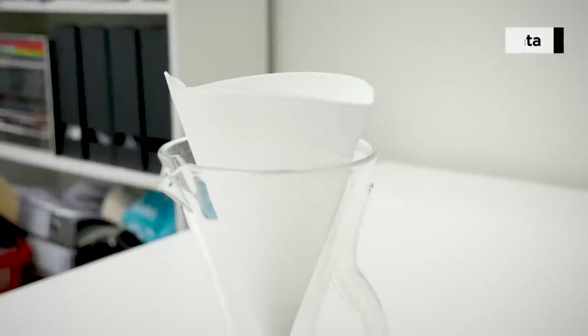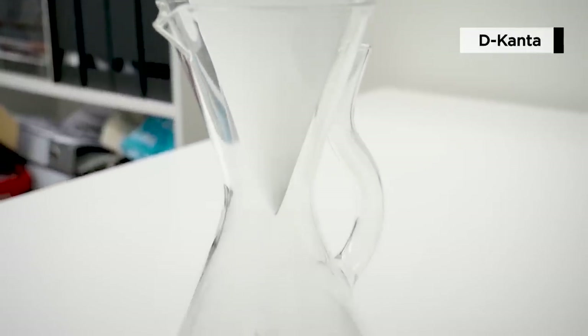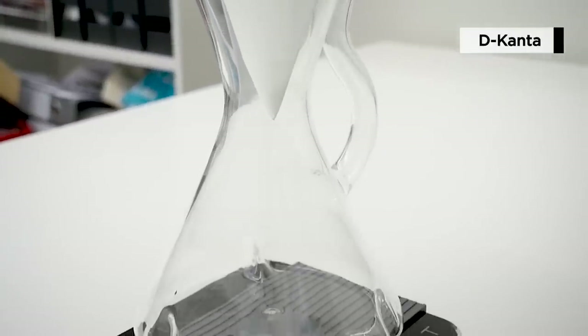Decanza was developed by Marco, who is a 2017 French barista champion. In 2016 he explored a very interesting aspect of coffee brewing — how air in coffee influences taste and aroma. He took his experiments and turned them into this new product called Decanza. He sent it to us just before the release so we can test it out, and we've been playing with it for about a week.